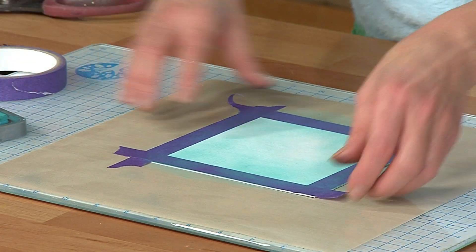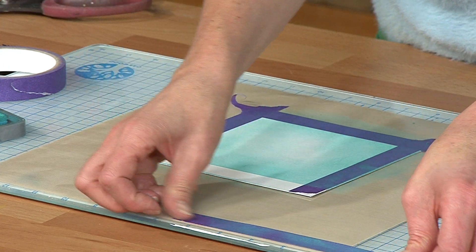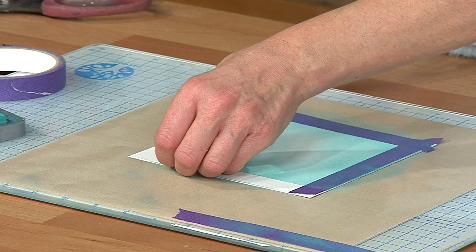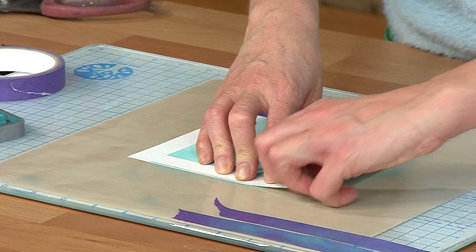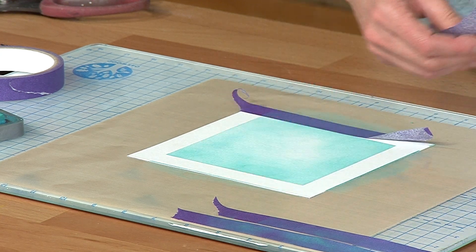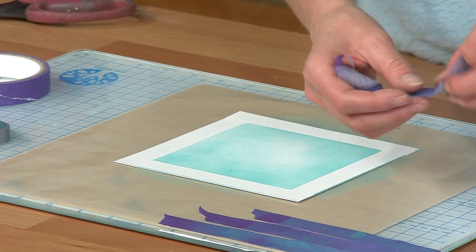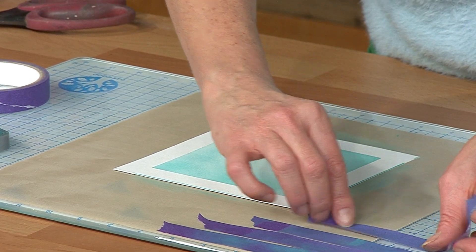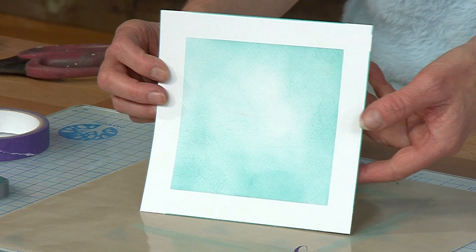Okay, happy with that. And then when I take this off — again, I'll keep that, I'll be reusing that one. Take that off and look at that. You get a really pretty piece — the tape looks really pretty as well. But when you take that off, look at that piece. You get it — it frames it beautifully. So you've got that really perfect frame ready to stamp into.